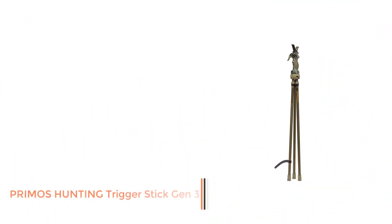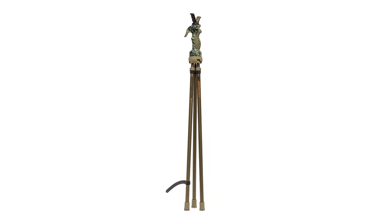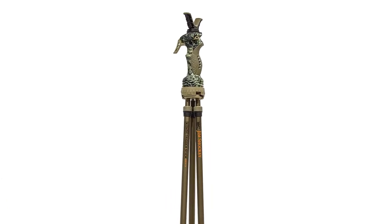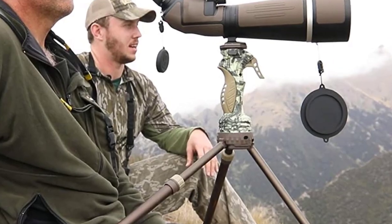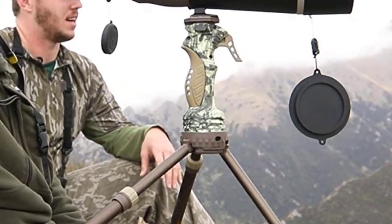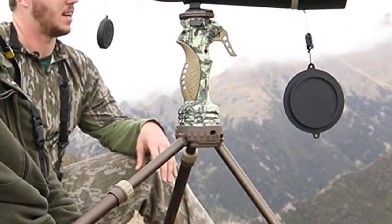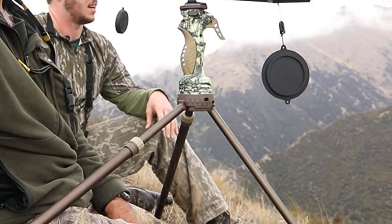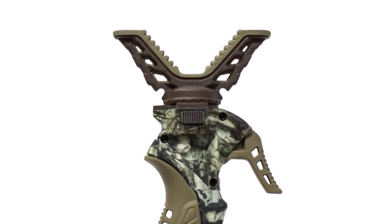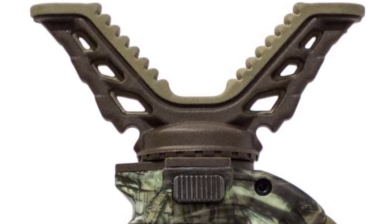Number 5: Primoz Hunting Trigger Stick Gen 3. Primoz has introduced their hallmark quality and imposed it into every piece of hunting tools they design. This rings particularly true with their shooting sticks. Primoz is in a league of their own in terms of quality and durability, which is clear when you scour through their rifle tripod reviews online. The advantage the Primoz Trigger Stick GEN3 tripod holds over the bipod and monopod is obvious — it gives unequaled stability.